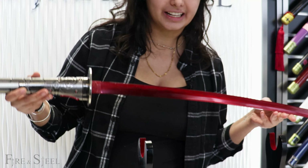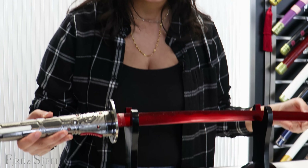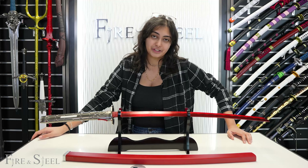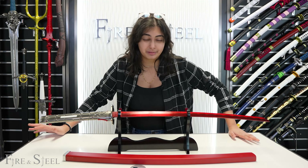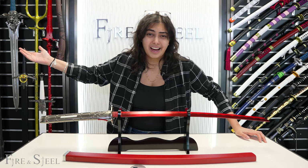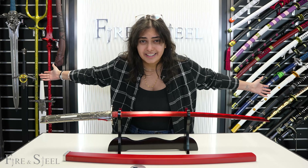So if you guys are interested in getting this sword, you guys can find it on fireandsteel.ca, along with other Metal Gear Rising swords — or at least one more, though I'm not entirely sure. But there are other Metal Gear Rising items, and a bunch of other cool stuff that you guys can check out too.